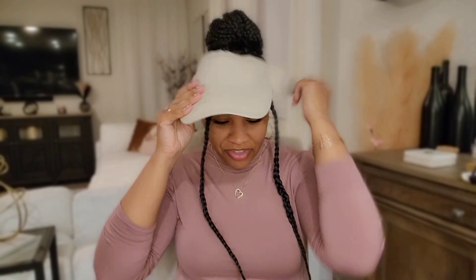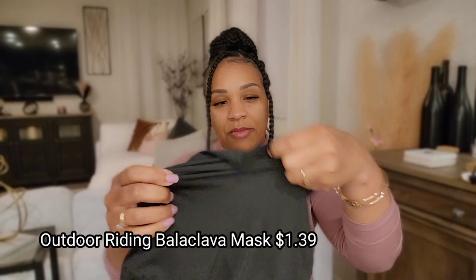The next thing I picked up I actually only chose because my husband wanted it. It's a type of ski mask. I'm not going to put it over my head, but you get the idea — it's a ski mask.